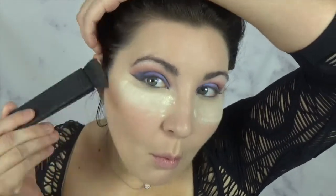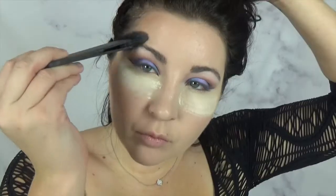Now taking the Kat Von D Shade Light palette, I'm going to be contouring my face starting with my cheekbones and the temples. And bake your cheeks a little bit. Now we're just going to dust it off. I find this part so incredibly satisfying.